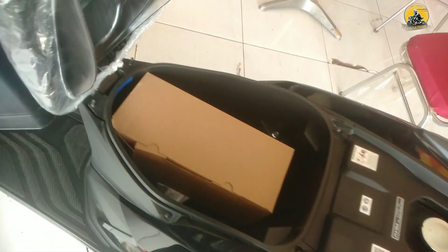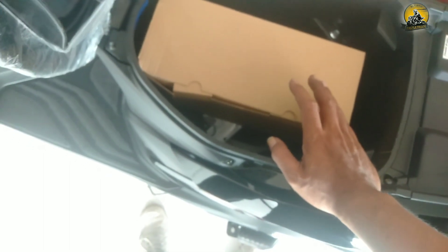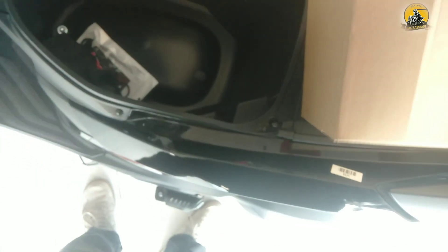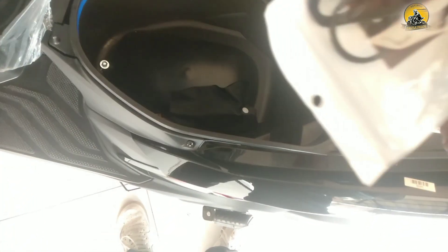Bagasi jok cukup luas. Ada bonus spion dan lampu juga tempat plat nomor. Ada bonus toolset: kunci busi, kunci pas plus. Ada cover dan cantelan untuk kunci.